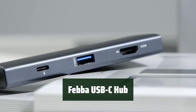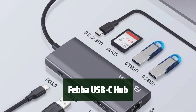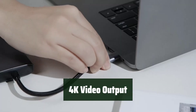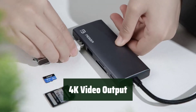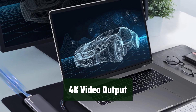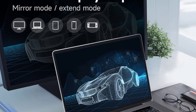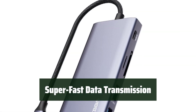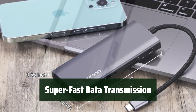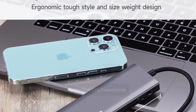Number 2: This multi-port adapter expands the connectivity of your laptop with 9 different ports, making it the perfect accessory for all Type-C laptops. The HDMI port supports 4K video output, allowing you to mirror or extend screens and stream 4K UHD 30Hz or Full HD 1080p video to an HDTV, monitor, or projector. The USB-C port supports super-fast data transmission up to 5 Gbps — 10 times faster than USB 2.0.